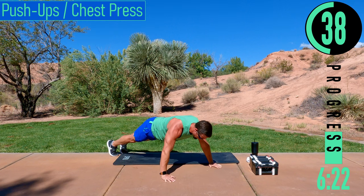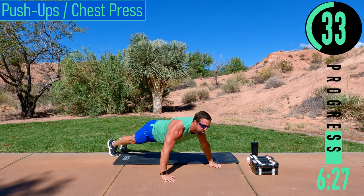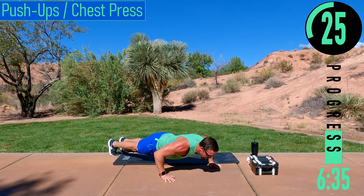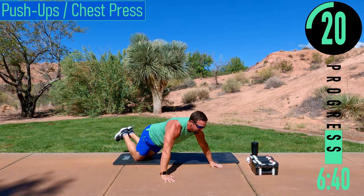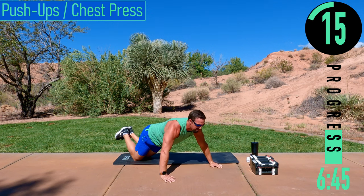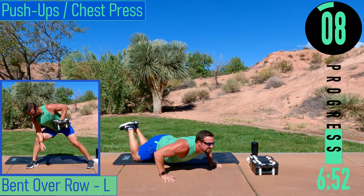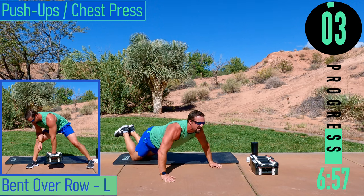Halfway. Keep pushing. Keep those elbows in. We've got one more in us.